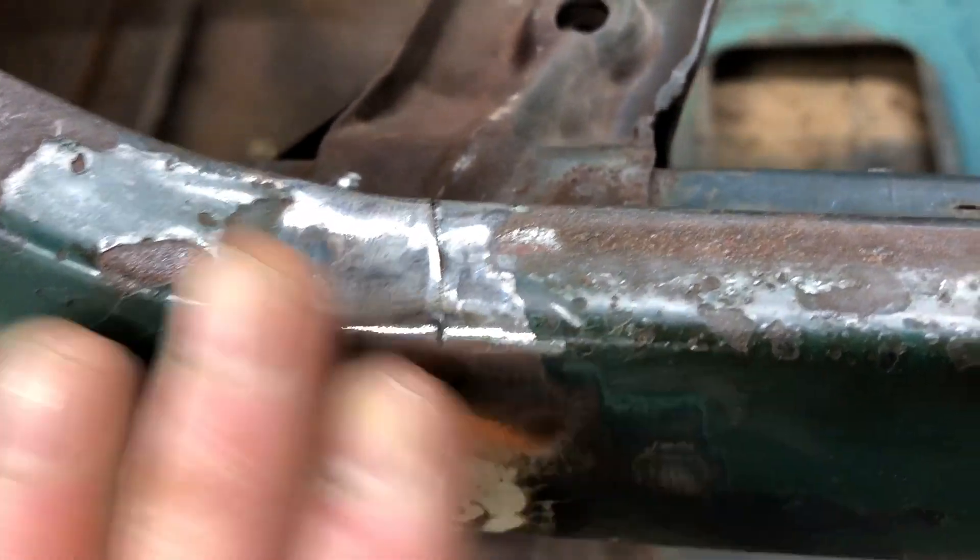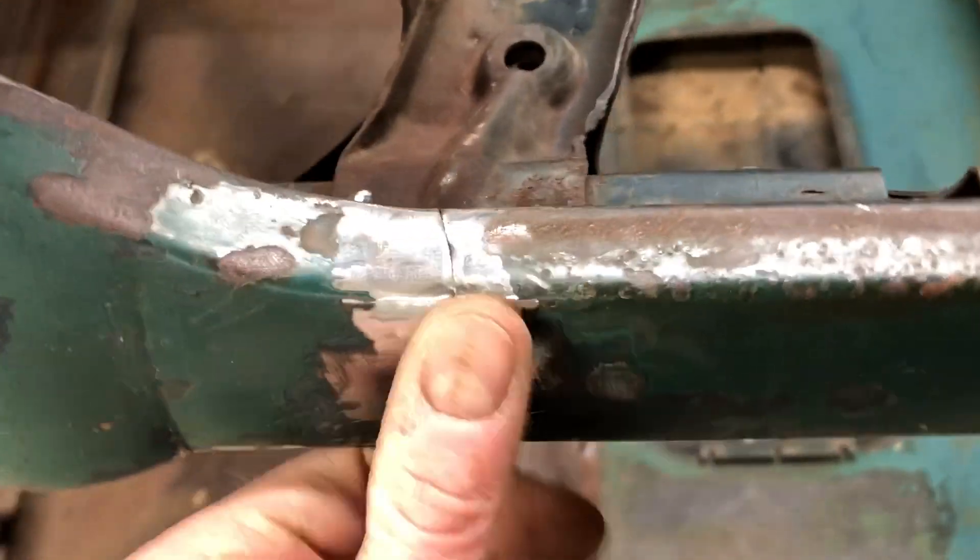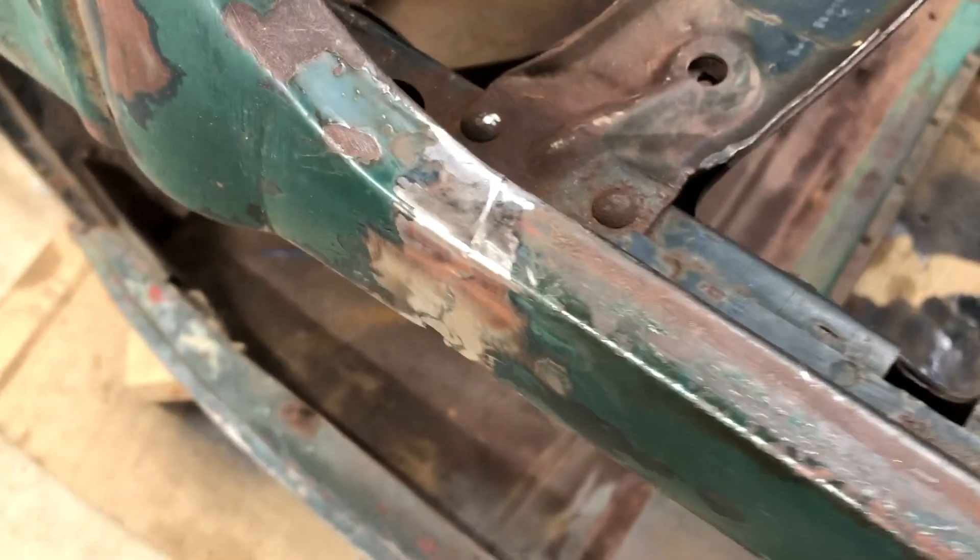Look at that — how do you like that? The windshield is cracked. The windshield mount is cracked. Now this one was cracked just as bad, and you can see that I've already started to fix this and I've got a pretty nice job going. Had a little blowout — I'm going to fix that, but I think we're going to be okay with this thing being welded back together.